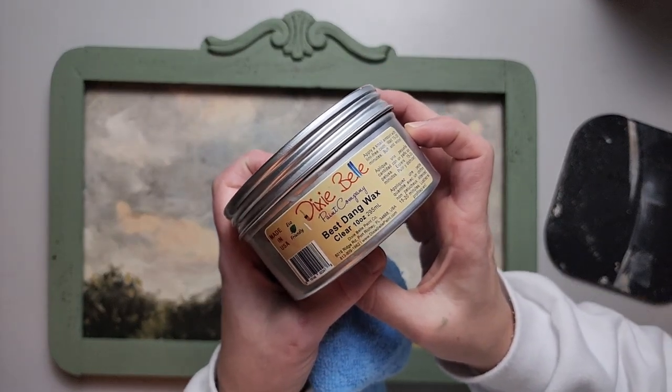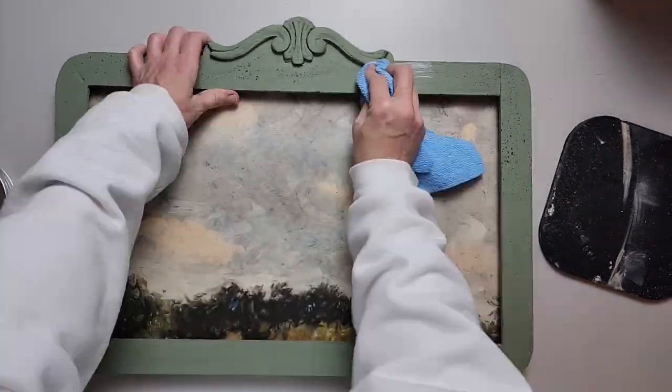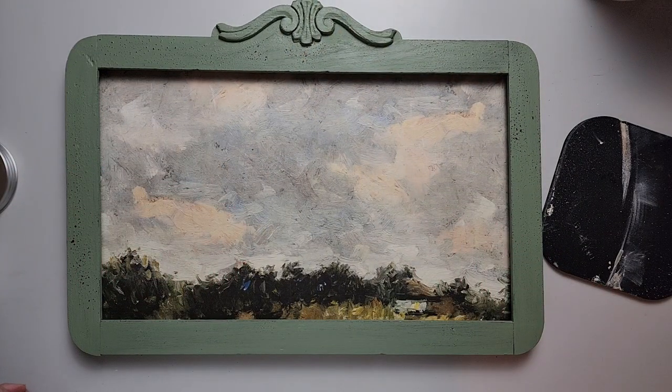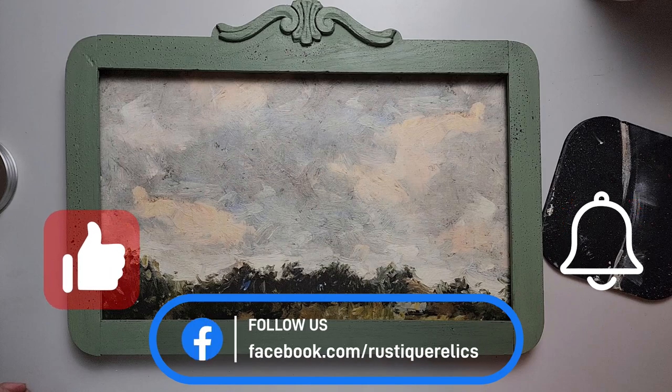Now that Rodney has the back attached to my frame, I'm just gonna seal up my chalk paint with some clear wax — just wipe it on and then buff it back off, and that is it. I thought this was really fun, I really enjoyed it, I love this paper and I can't wait to hang it up on the wall. If you like what you see, make sure you hit thumbs up and we'll see you guys next time!